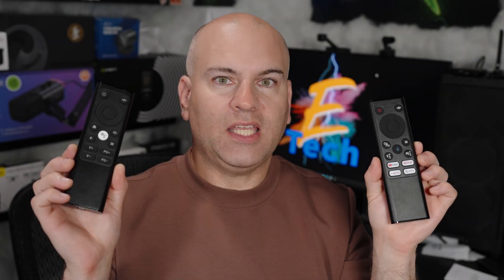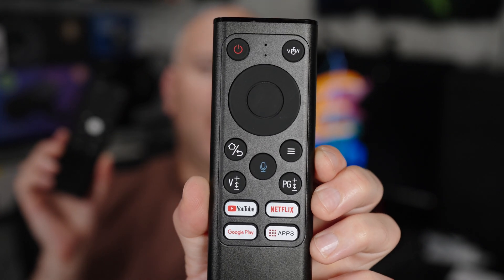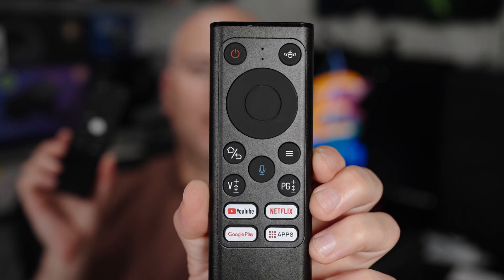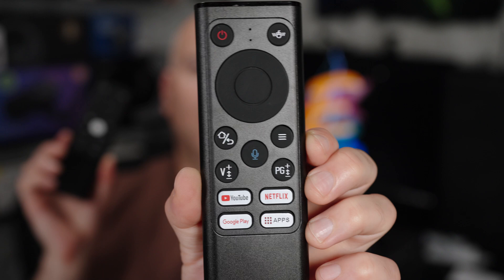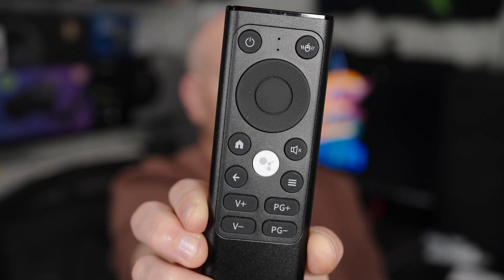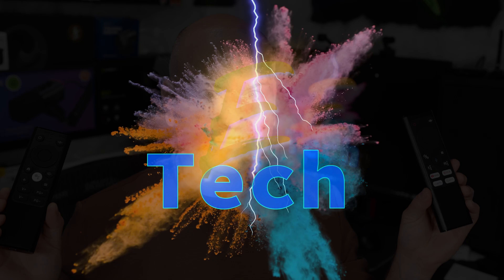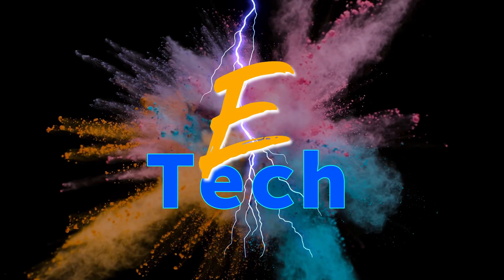To avoid any confusion, this remote that has the smart buttons and the gyroscopic controls is X9A, and this one is X9B. Now let's get started. Sparky Tech and Review.